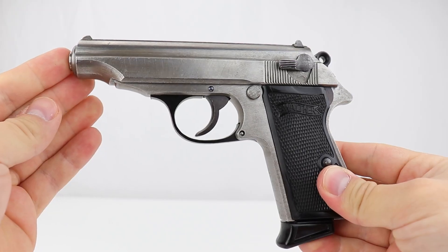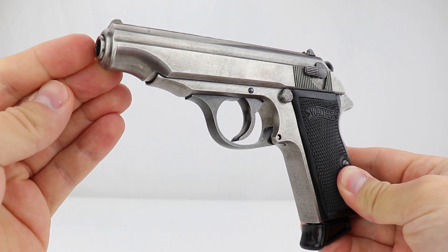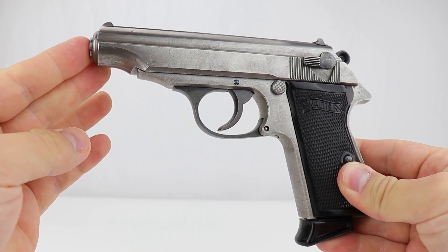We did that video and just yesterday this gun came in after the video had been posted for a while. It was picked up in the factory by a GI at the end of the war.